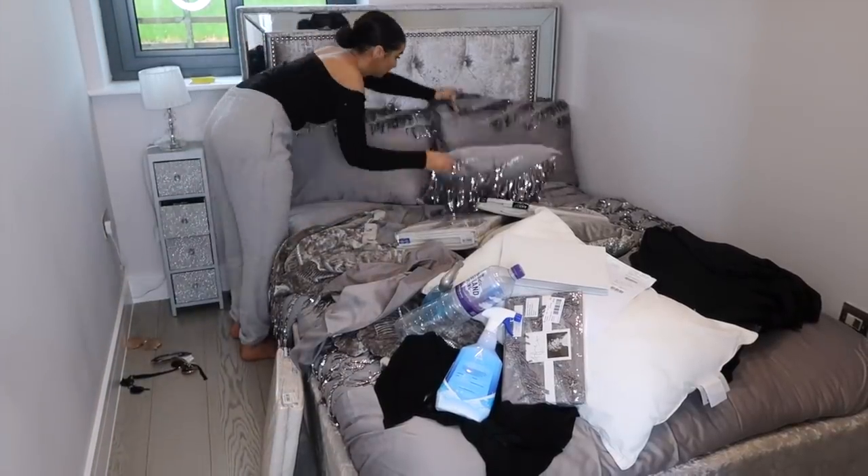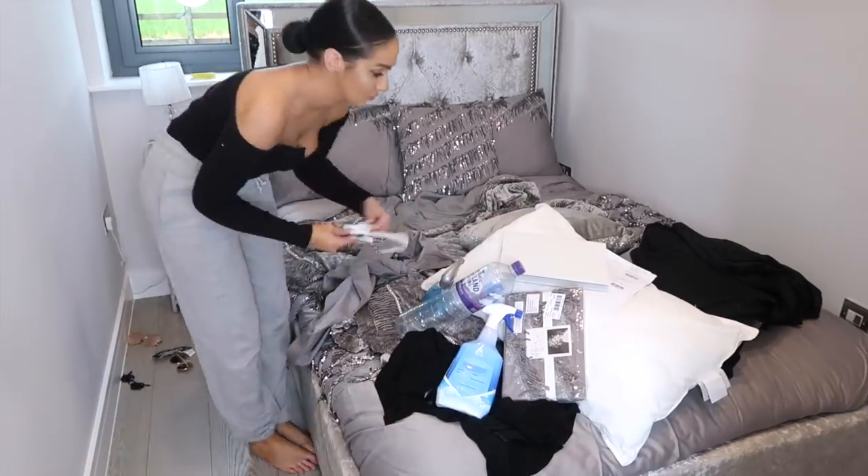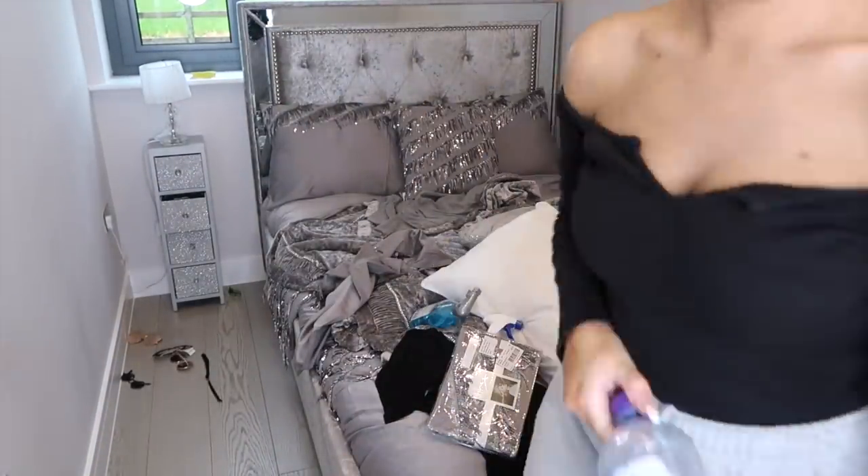Next on to the spare room — there's not really a lot to do in here other than just tidying all the crap off the bed and then giving it a little mop and a general clean.